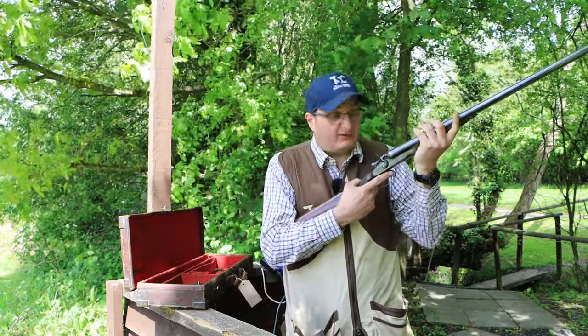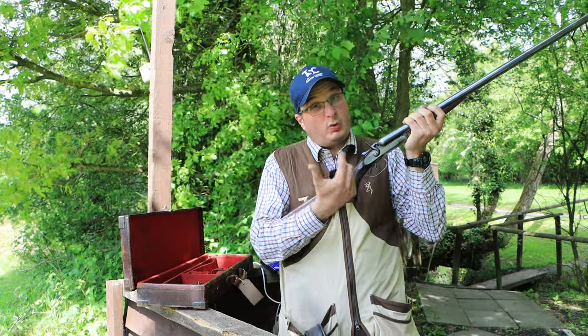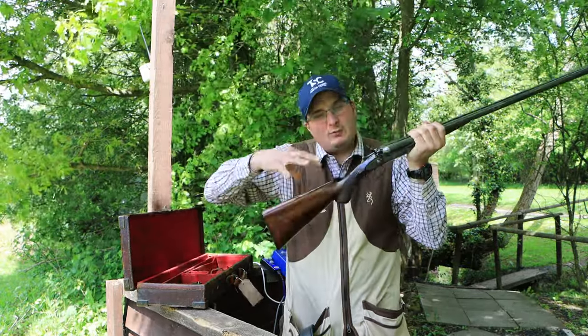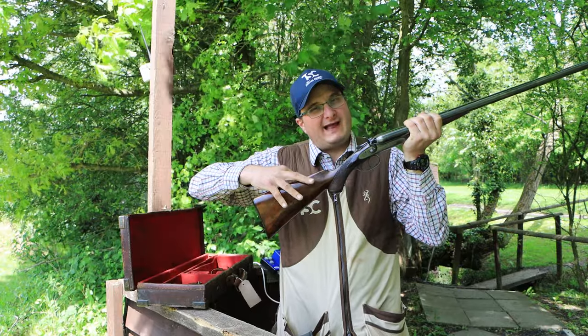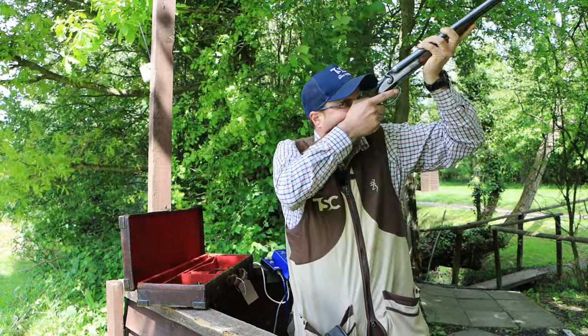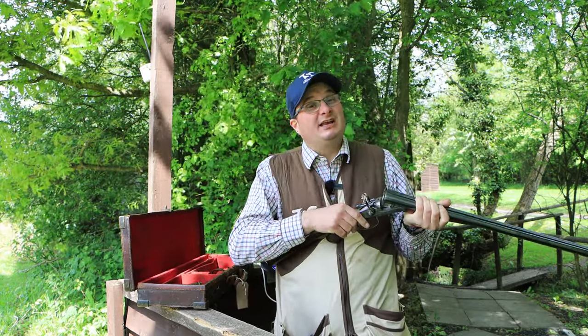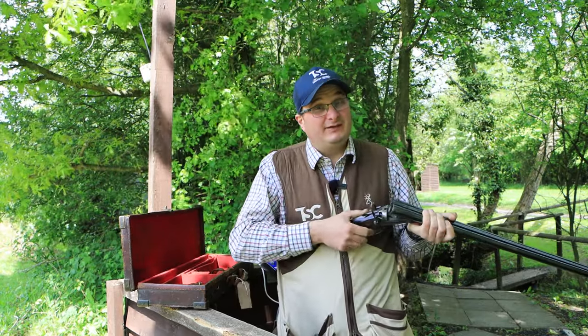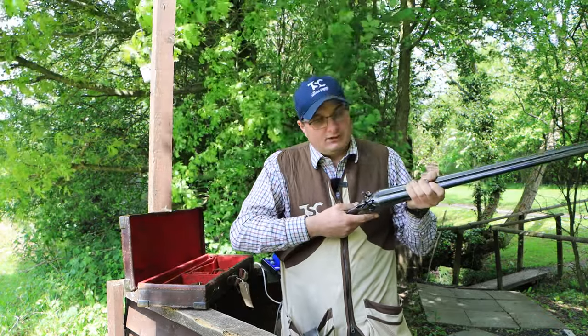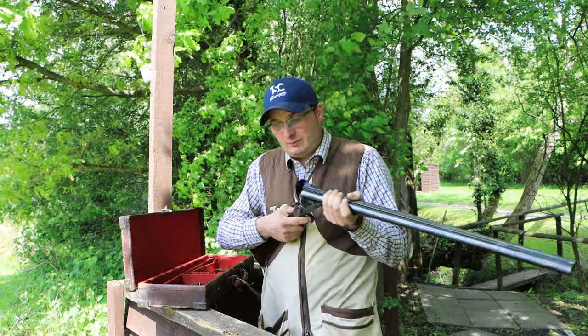Something like this you can actually find if you go somewhere that's got quite a few side-by-sides. Generally, hammer guns or side-by-sides are quite flat in the comb, but this one is actually quite high in the comb. So if you're looking for something you can go out and have a bit of fun with, have a look at the dimensions and how high it is. Right, now let's shoot it and see what I can hit with it.